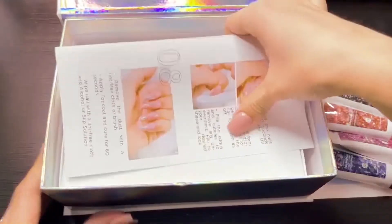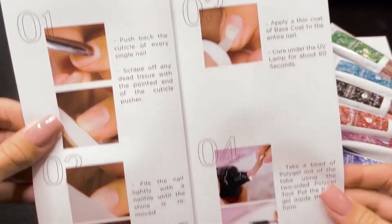Underneath the insert card, you're going to find the instructions on how to apply your polygel to your nails using the dual form method.